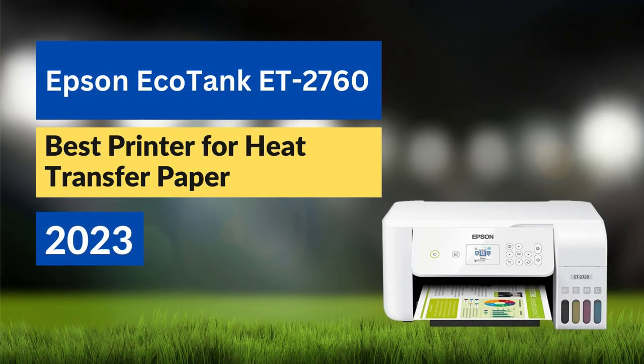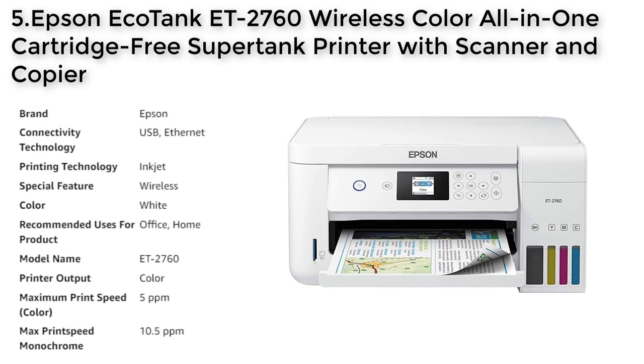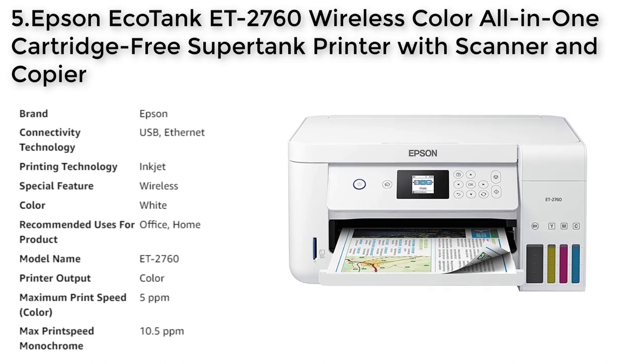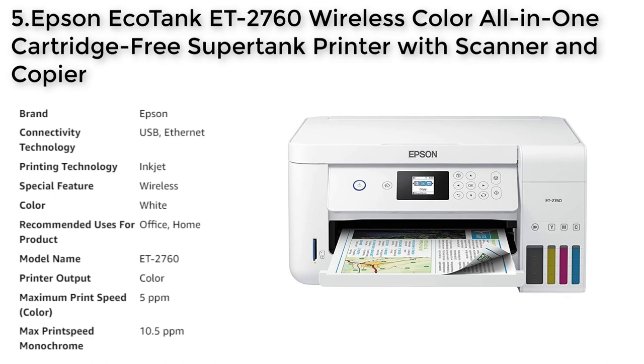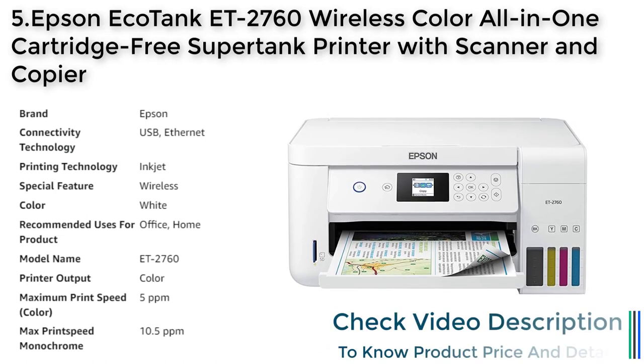The Epson EcoTank ET2760 is an innovative all-in-one printer that offers a cost-effective solution for your printing needs. This printer uses high-capacity, easily refillable ink tanks,